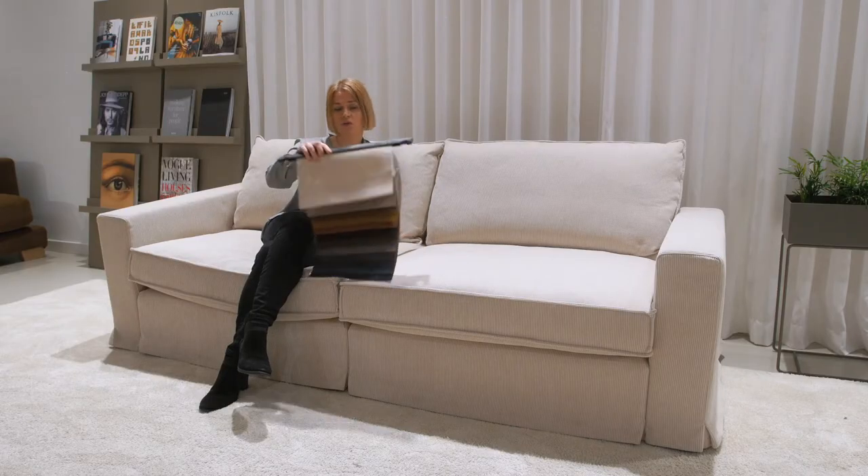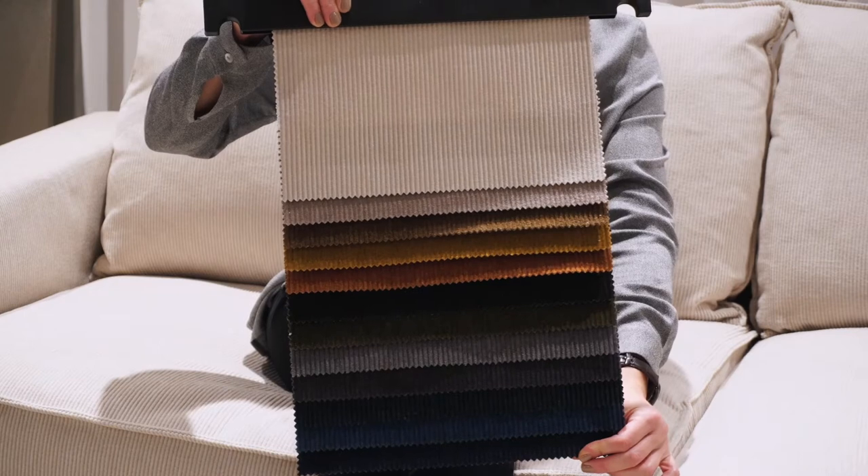Moss fabric we launched in our collection some time ago and we started with five colors. Because we see that our customers like the fabric a lot, we decided to add more colors. We added seven new colors to our collection, so totally Moss now has 12 colors in a nice color palette.